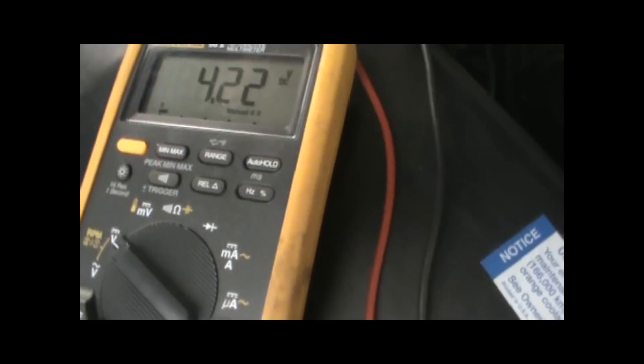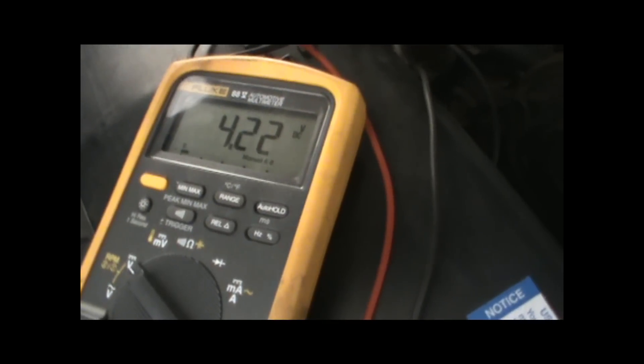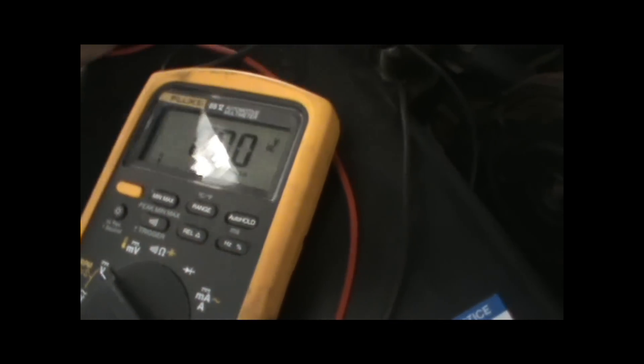That's a little bit low, but that's because our sensor wires are a little chewed up. What you want to see is an average of between 4.2 and 4.7 volts, since this is a 5-volt reference system.